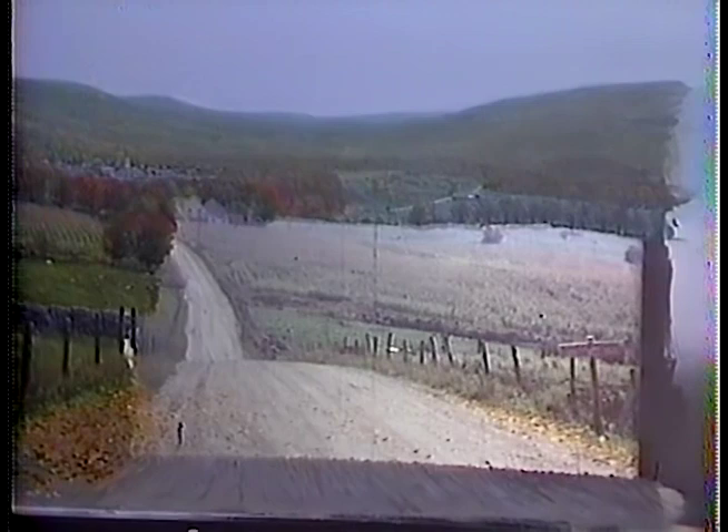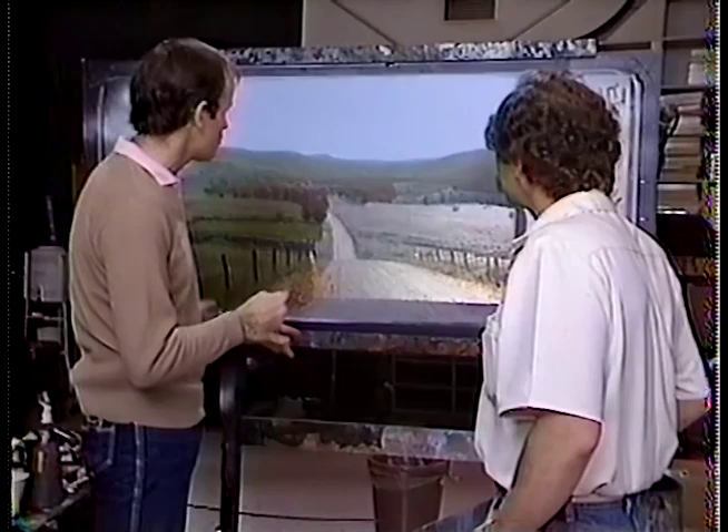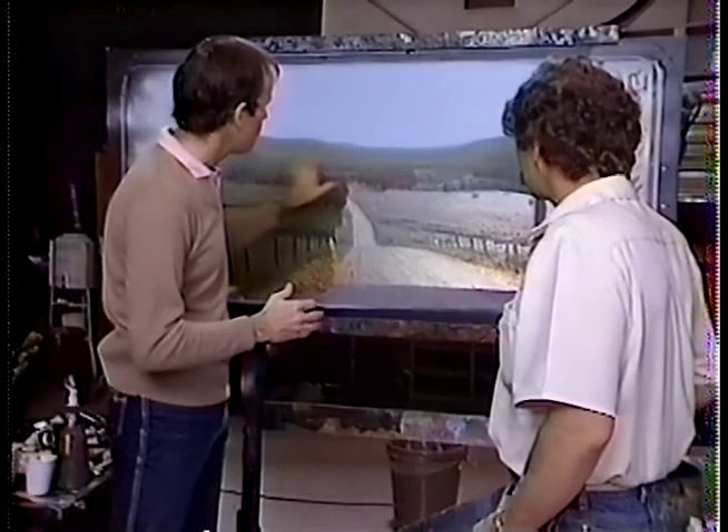Now we can see and you can show them how the live action plate, this part here, is combined with the painting of the town. Because what they don't know is that on location there wasn't a town back here, and in the story the man has to be walking down the road to the town.